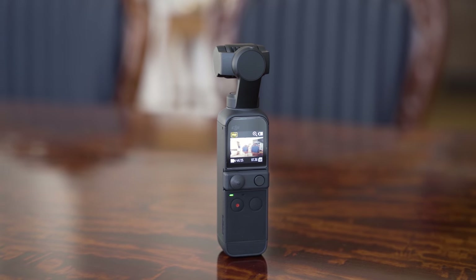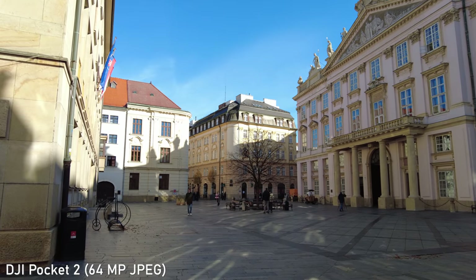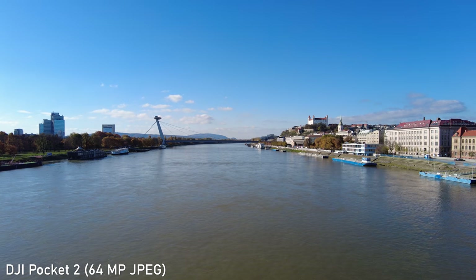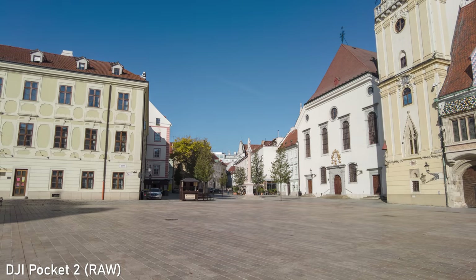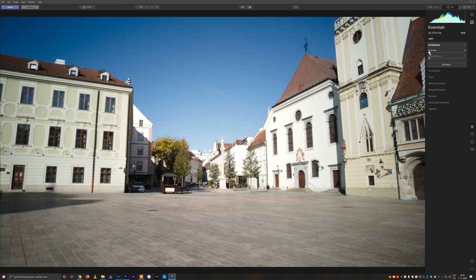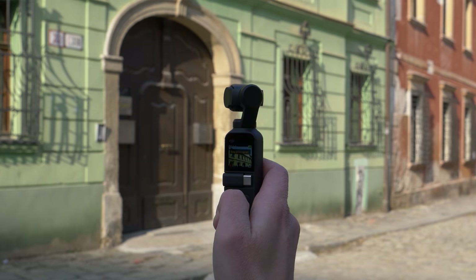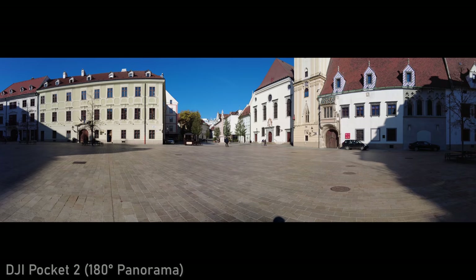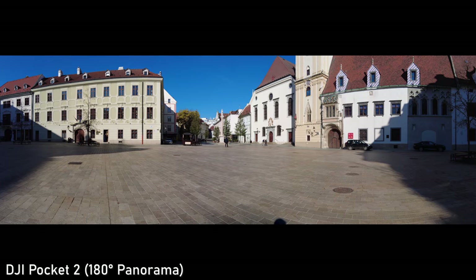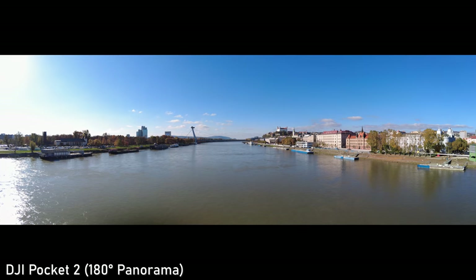Regarding stills, Pocket 2 can shoot very impressive 64MP JPEG stills. That little lens can't fully resolve 64MP of course, but it still makes a big difference in terms of details. The image quality is definitely comparable with the best smartphones on the market. It can also shoot 16MP RAWs, which capture a very solid dynamic range and give you a lot of flexibility for post-production. Besides the 3x3 panorama mode we already know from Osmo Pocket 1, there is also a new 180-degree panorama where it takes 3 stills horizontally. That is in my opinion a very useful mode and the stitching is perfect.